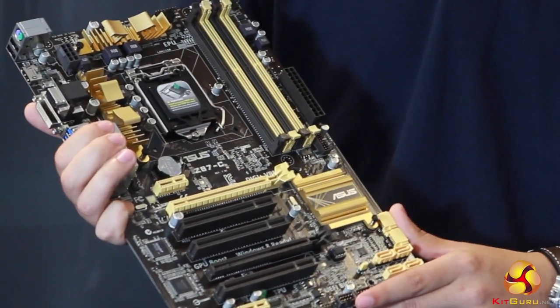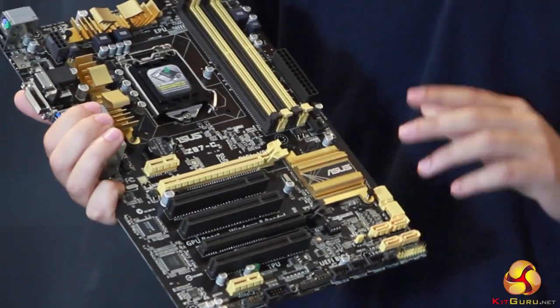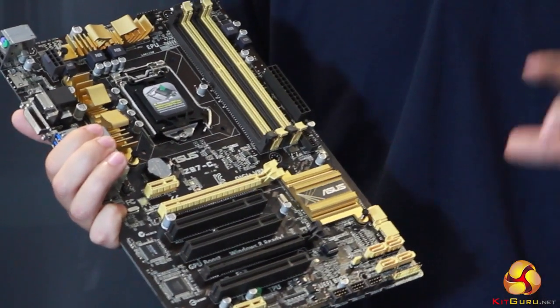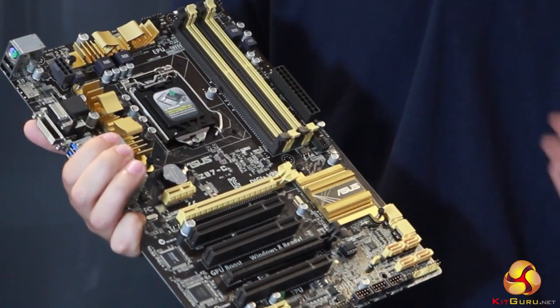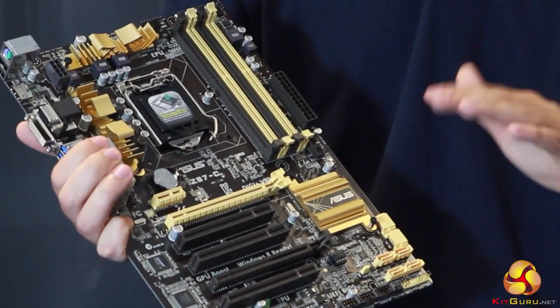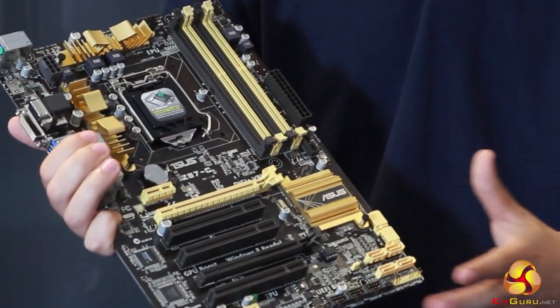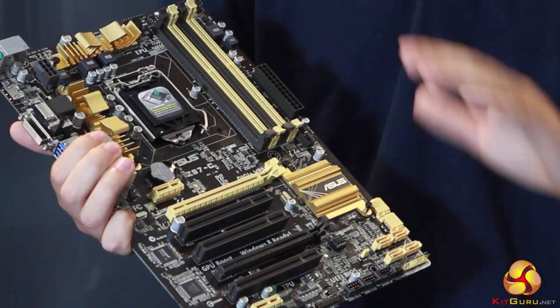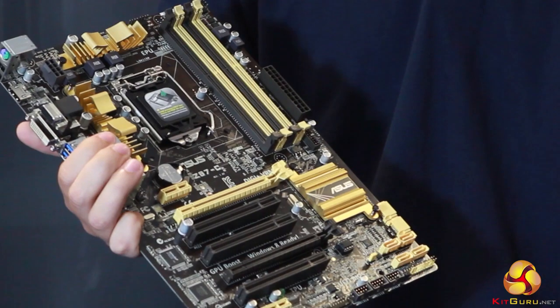Some of the key features on this board: we've got TPU, which is like our turbo overclock — a one-click function you can use in Windows or in the BIOS. Then there's EPU, which is basically the opposite, giving you maximum efficiency on the board, meaning less power being emitted and also less heat.